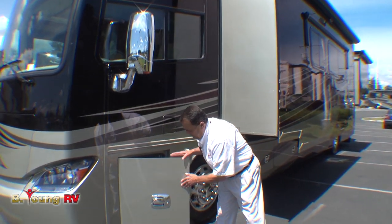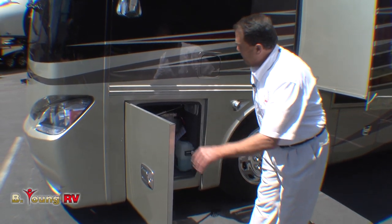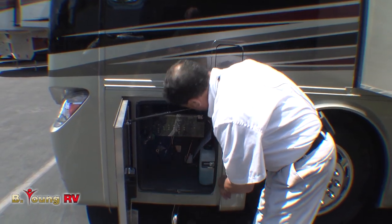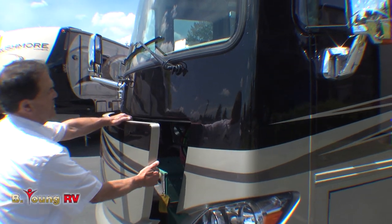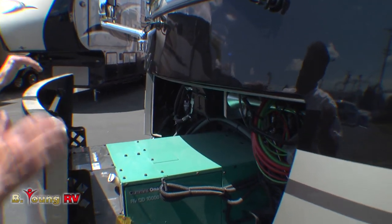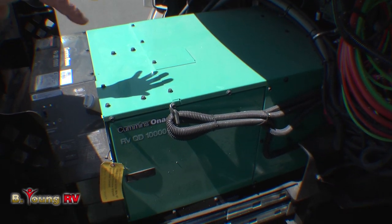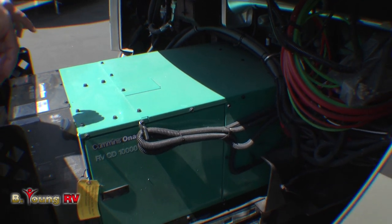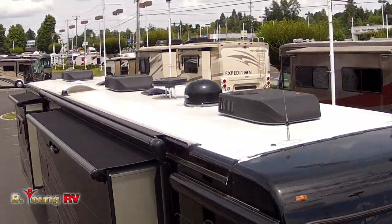You'll notice new in 2014 we got new chrome handles like the bus-style. This happens to be a fuse panel, and what's significant about this is there's an air chuck down here, but this is also the handle to pull out for the generator so you can inspect it. This is a Cummins ONN 10K generator and it's diesel operated. The significance of having this is the fact that we have three air conditioners on the roof on this particular unit.